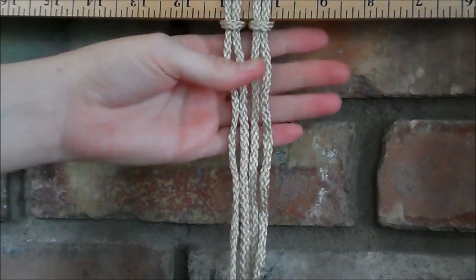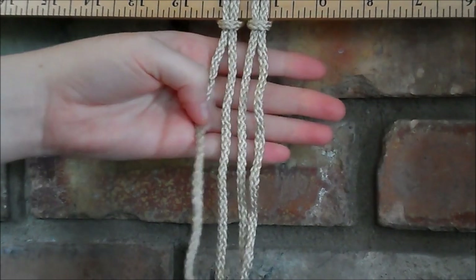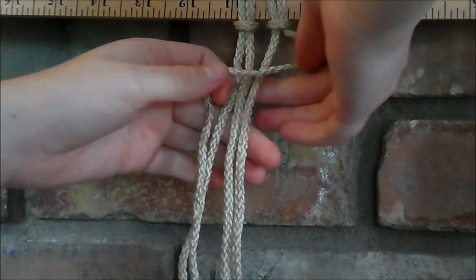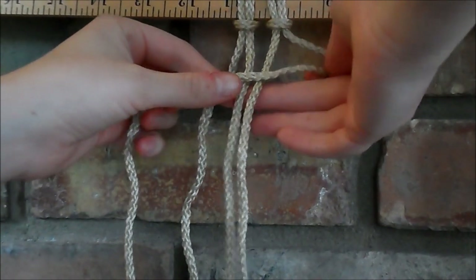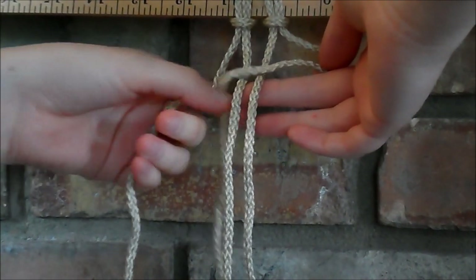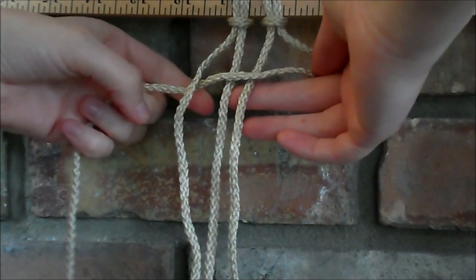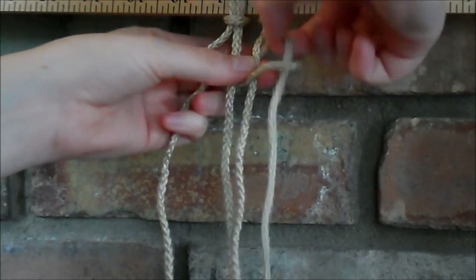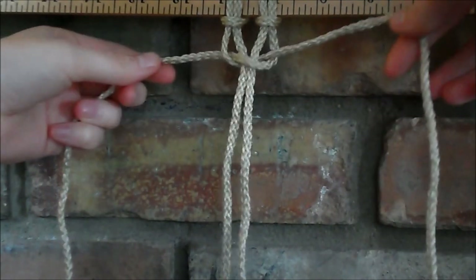For this knot we're going to want to use four ropes. To do this, you're going to take the string on the end, cross it over the two in the middle to form this loop, then the string on the other end goes over behind the two in the middle and through the loop. And then you just pull it tight.